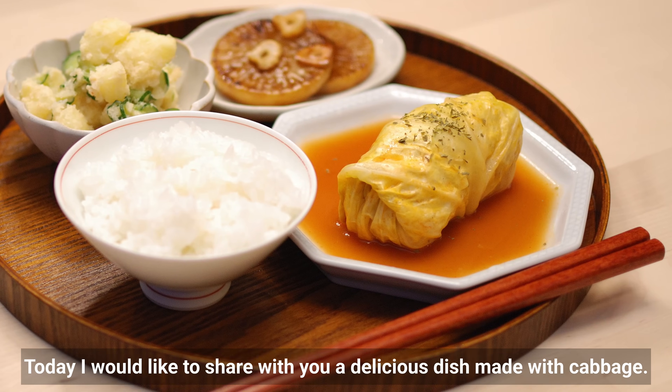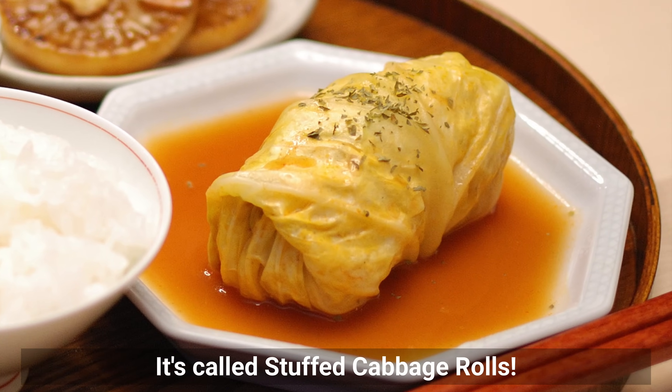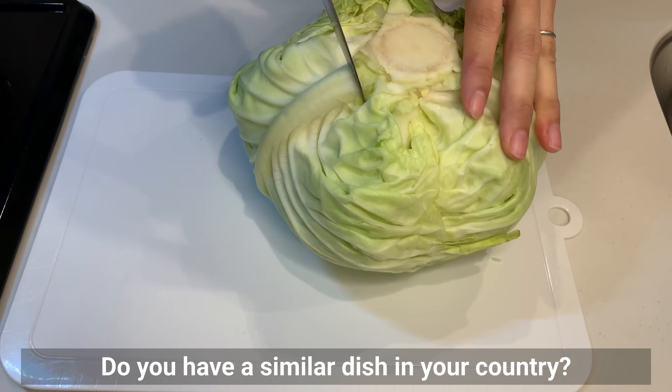Today I'd like to share with you a delicious dish made with cabbage. It's called stuffed cabbage rolls. Do you have a similar dish in your country?